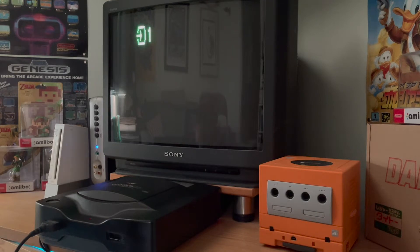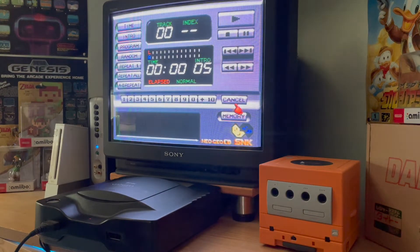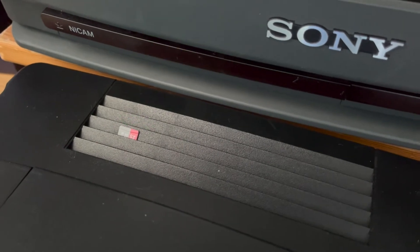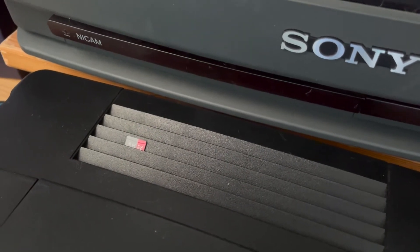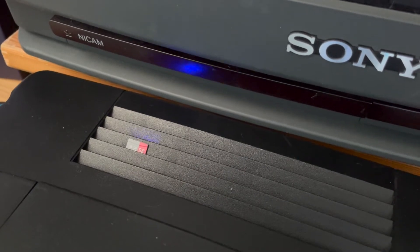Unfortunately this is where things went a little bit wrong. When it starts up it's just the normal Neo Geo CD start screen — there's no sign of the SD reader whatsoever. It looks like the firmware hasn't installed. I tried several times and I can see it flashing, but these are not the right flashes. Sadly this card is not working.